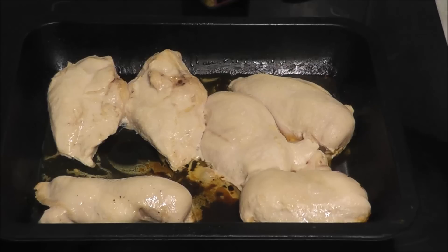Hi everyone, I'm back cooking again today. Today I'm going to try my hand at garlic chicken. I've got the chicken and I'm now going to cook it and put the garlic in.